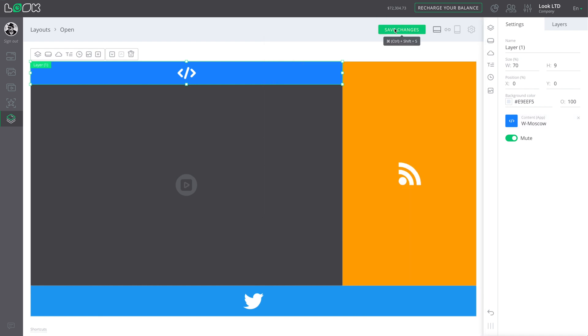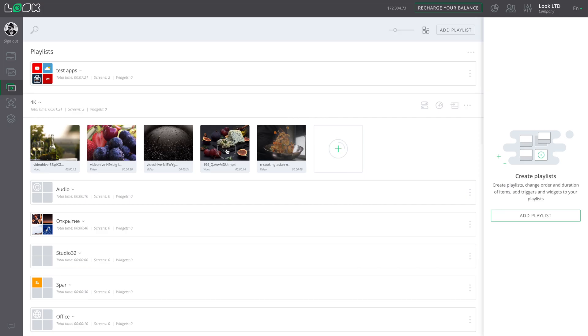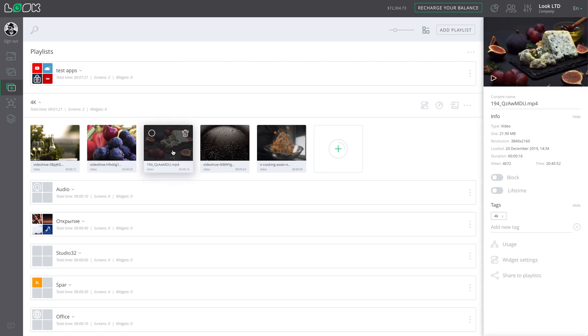If Google claims such characteristics of the device, we'll try to load it in accordance to them. For this purpose, we'll assign the layout which we have already used before for testing more expensive TV boxes. It includes several inbuilt apps which get data from third-party sources, and a playlist with several 4K videos. Let's look at the results.